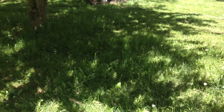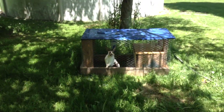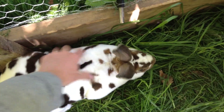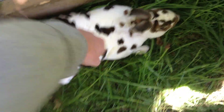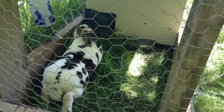The last rabbit I have is my buck. I made his own little tractor and I move him around, because I can't leave him in the big cage or he will breed my females. So I move him out here — he likes it, he gets his exercise, he gets to be outside. It's secure too; nothing can get in there. He has a little hut at the end where he can go inside at night.